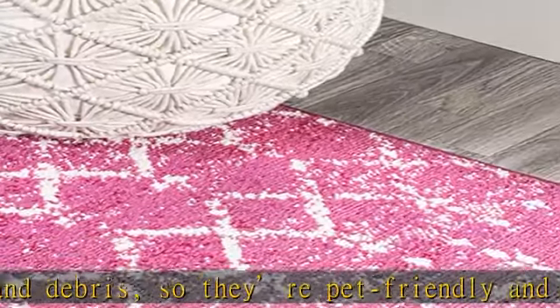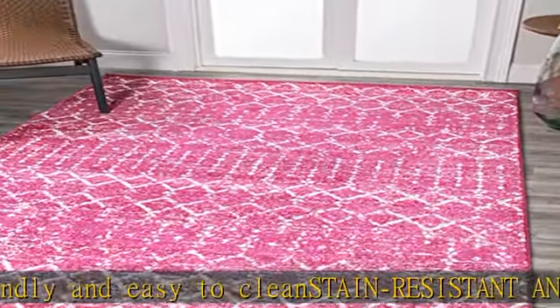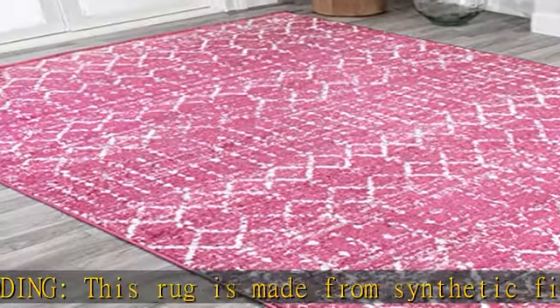Spot clean stains immediately with a mild detergent or carpet cleaning product, then rinse thoroughly and blot dry. Professional rug cleaning is recommended. With a plush pile cut at 0.31 inches, it can stand up to high traffic without looking matted or worn.